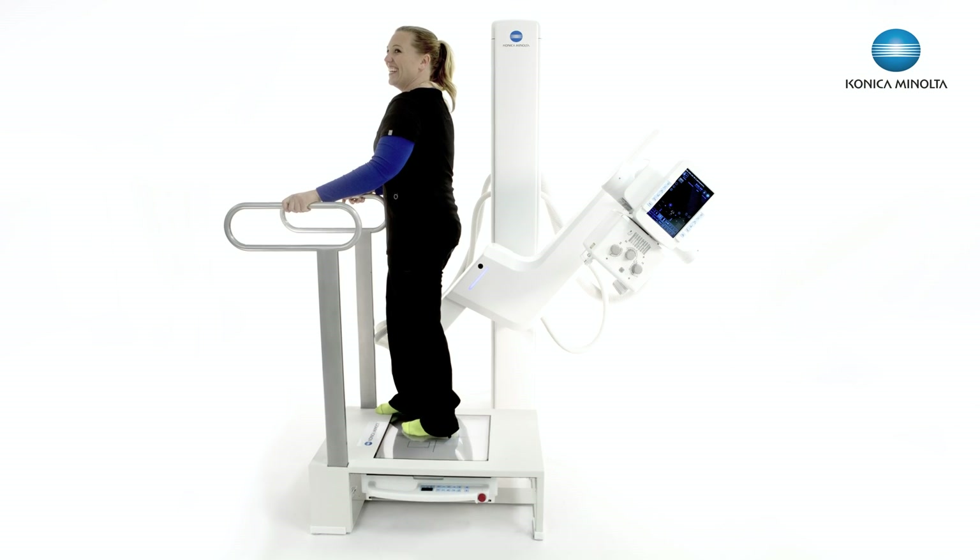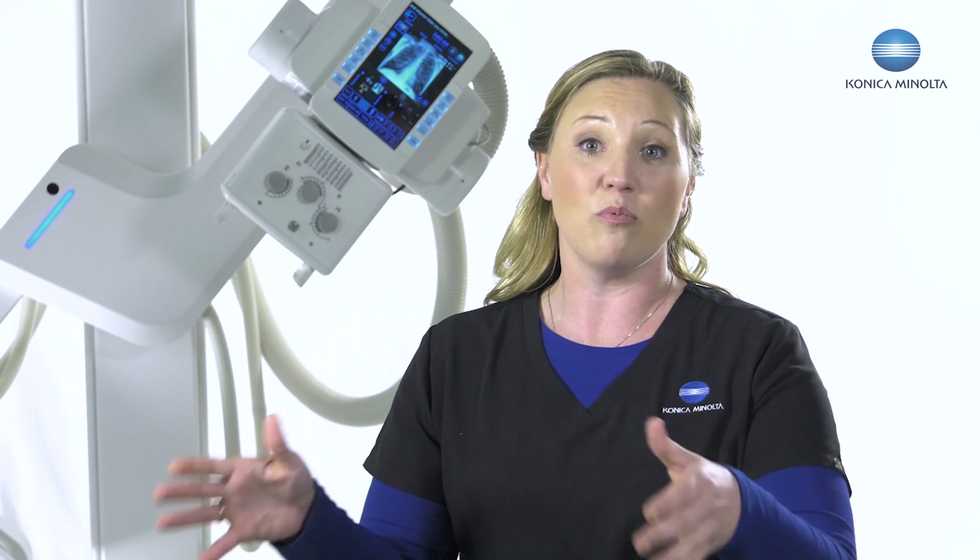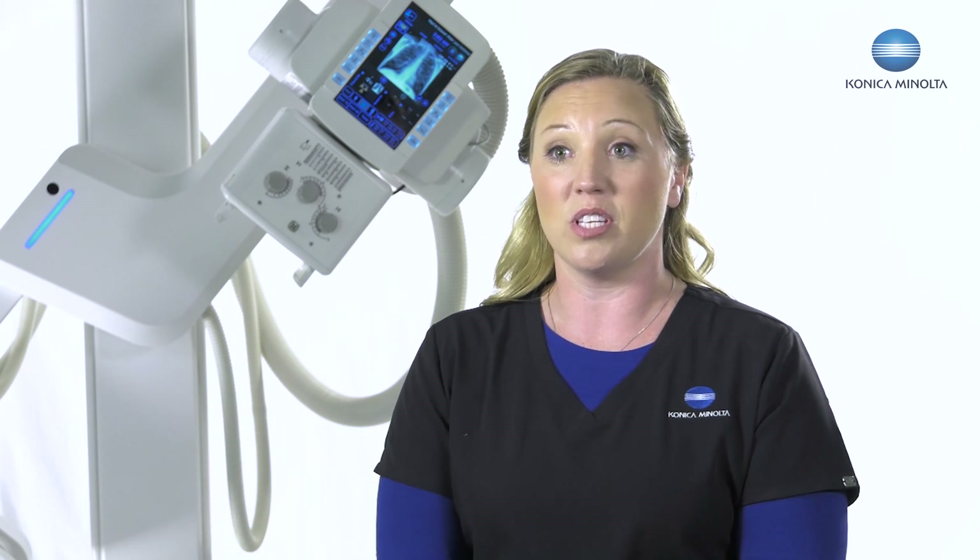I can adjust from pediatric to adult. I know who my next patient is, I know my patient's date of birth, and I have exactly what view I'm doing on that patient. So it's nice to be able to stand by my patient and have control of the U-Arm while helping my patient feel comfortable standing there getting the x-ray.